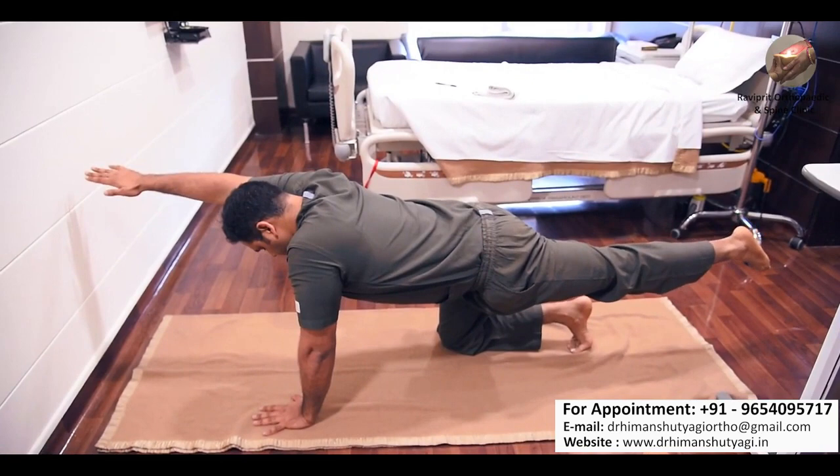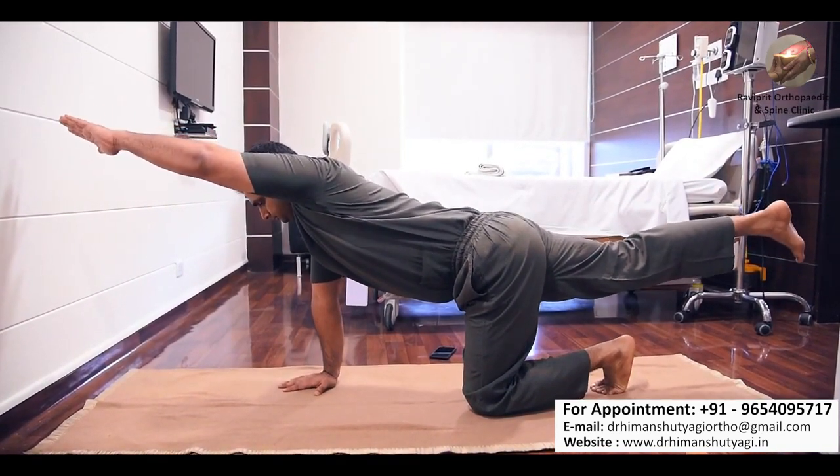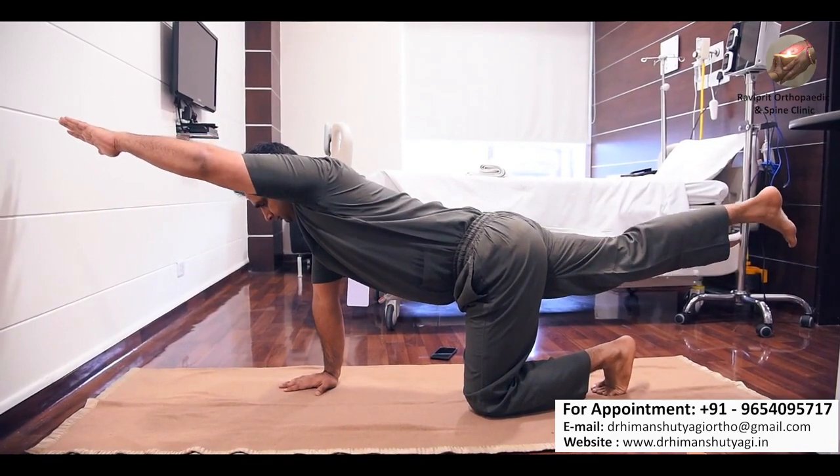This increases muscle strength in the lower back, hips, gluteal region, as well as the thigh region. Try to hold this posture for 8 to 10 seconds and do 8 to 10 alternate repetitions of this exercise.